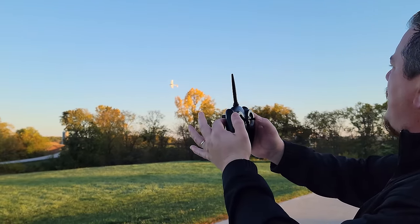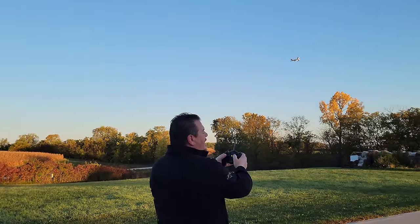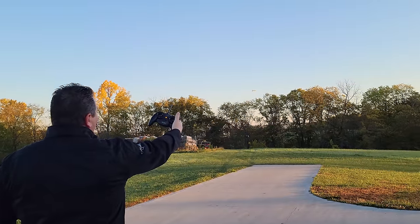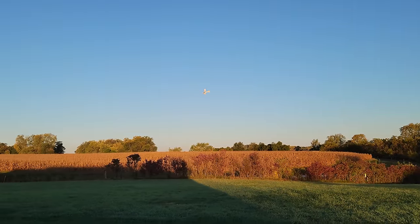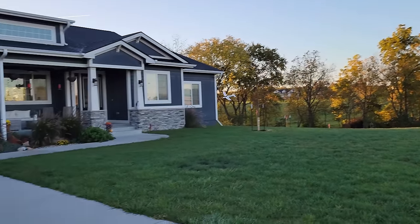The difference between this and your three-channel of yesteryear is that it's so easy to fly. We have very light winds this morning, so as you can see it's just holding its altitude. Just a little teeny bit of up elevator. It's like you threw a paper airplane and it just kept flying forever.